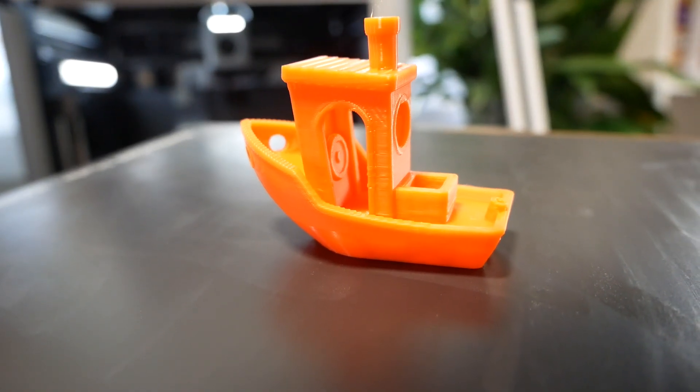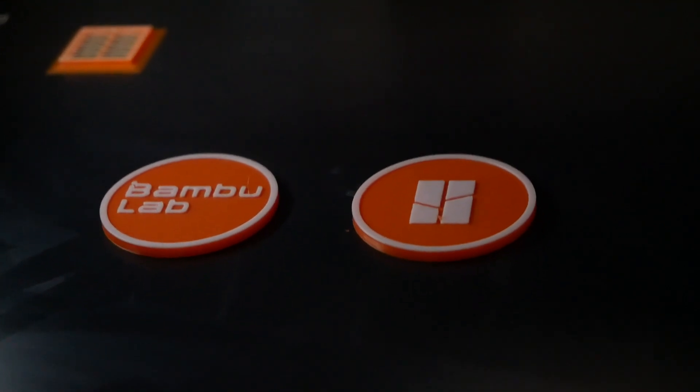The vibration doesn't seem to cause any issues for the prints. The prints are super high quality, but the movement is a lot when this thing gets going. I've never seen anything like this. Compared to any printer I've ever used, this just feels like the future.